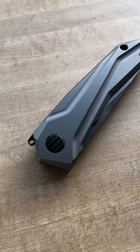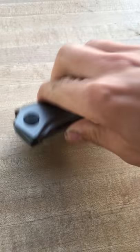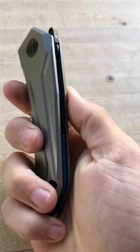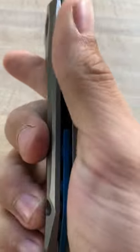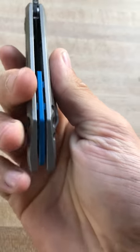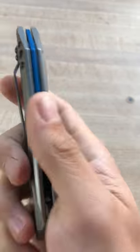Hey guys, sorry — I just bumped the table not even a minute into the video. So this is Outdoors Exclusives, and today I wanted to take a look at a really awesome Zero Tolerance knife, the 0055. This one has the spring-loaded tab, really nice machined titanium handle scales, and this really nice blue anodized backspacer.